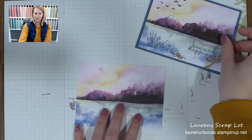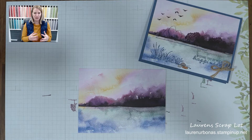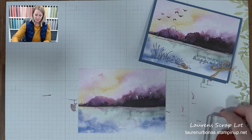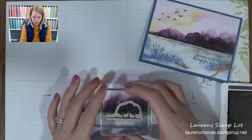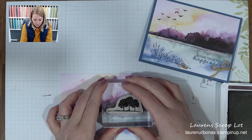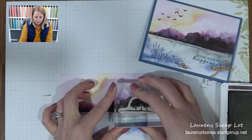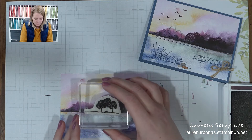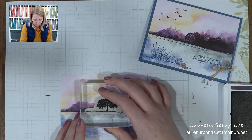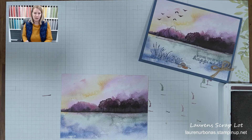Let me set this up so you can see it. The designer paper is gorgeous — it's got so many visuals already that you barely have to do anything. But we're going to add some trees. I've got my Blackberry Bliss, just tap, tap, tapping on that ink because they're very juicy — you don't need to do much. We're going to stamp full strength, and then right beside it, stamp off. That gives you a lighter tree look. Do that one more time — another full strength right beside that set of trees, then stamp off in between. So we've got some nice little layers of our trees.